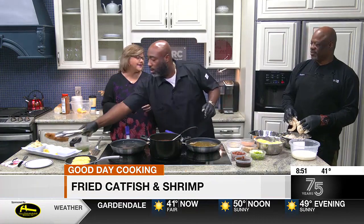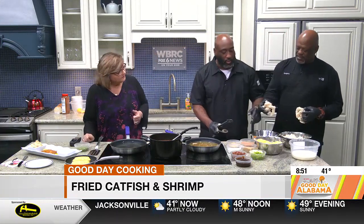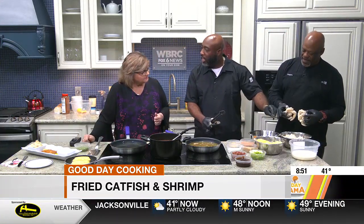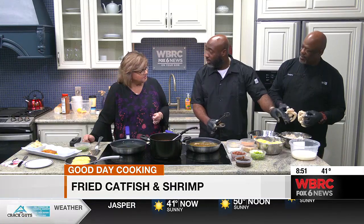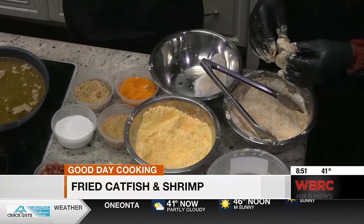Gregory has in his hand some huge shrimp. So what did you put on those? We put a little fish fry on it, we add a little flour on it — we double dip that. We double dip it, and once we double dip it, the key is to make that coating stick on there.